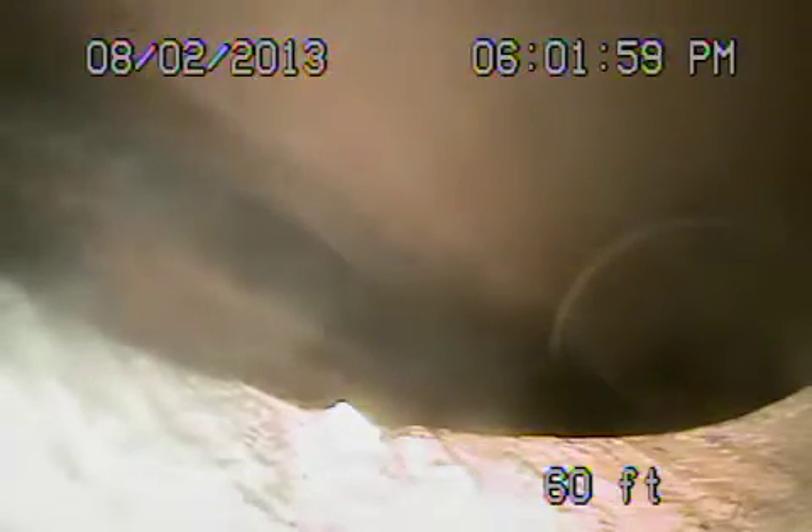We're at 719 South Garfield in South Pasadena. We're at the city sewer. Your responsibility starts from this point coming back. When I bring the camera back, this is all six-inch clay pipe.